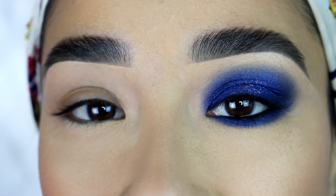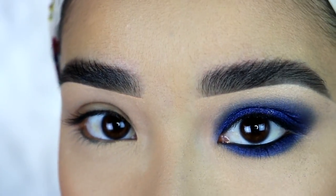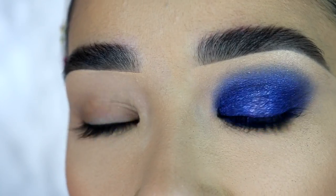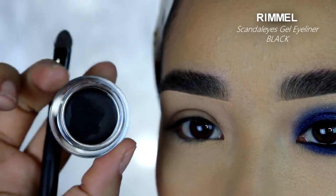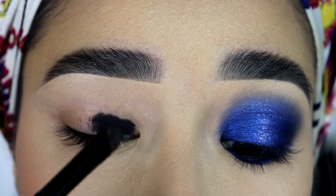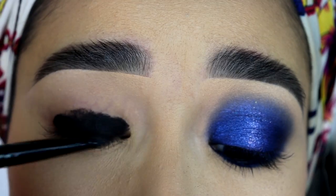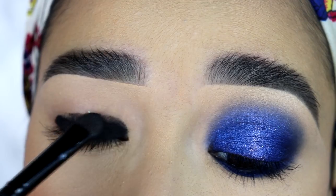Since I want this look to be very pigmented and stay on all day and all night, I do need a base or a primer. And since I want this look to be dark — a dark blue shimmery eyeshadow — I want a black base. So for that, I'm going to use this Rimmel gel eyeliner. It's the first time I use it for something like this and it wasn't that hard to blend out, because normally black eyeshadows or black gel liners are hard to blend out. But this was pretty easy. It's pretty creamy and it doesn't dry fast.